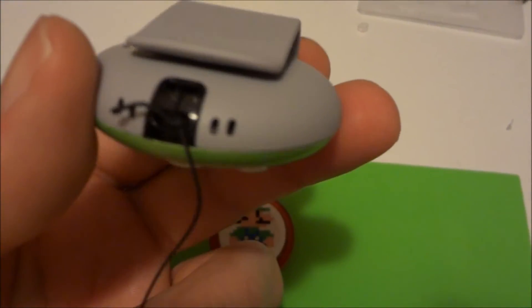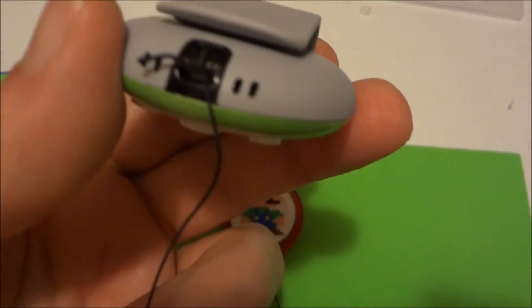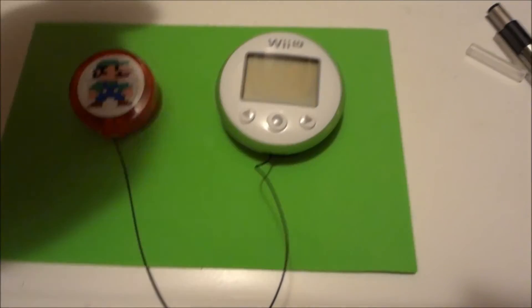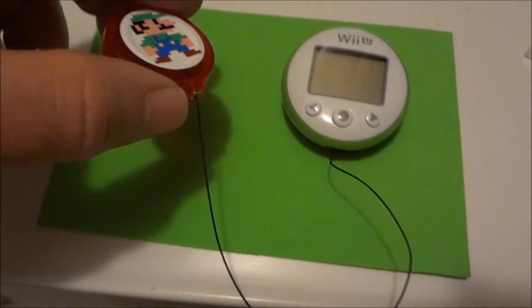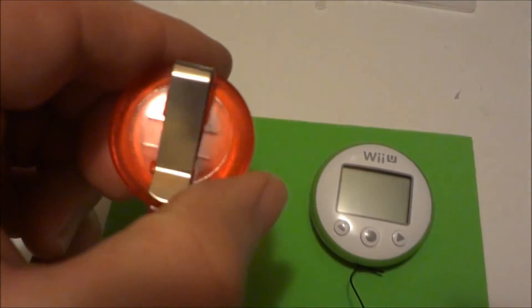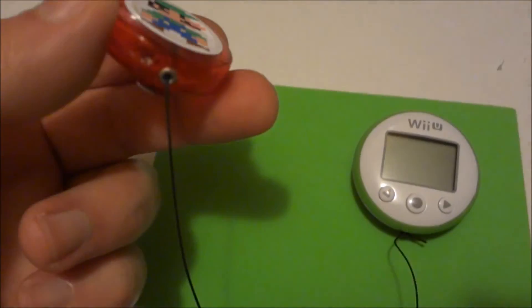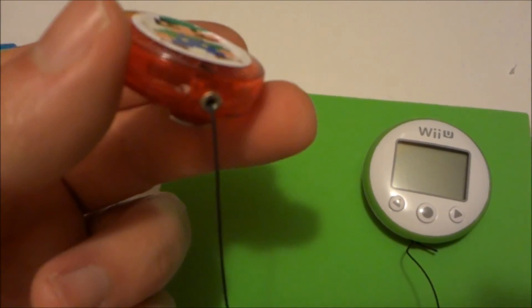So I got a piece from a retractable key holder — this thing was actually made for keys. I took it apart, took the spring out, glued the rope in there with super glue, and then tied a knot so that it can't come loose.